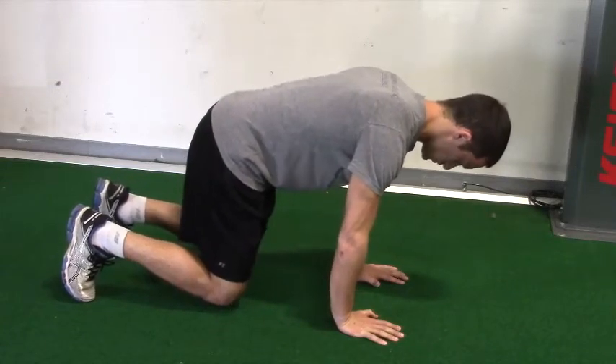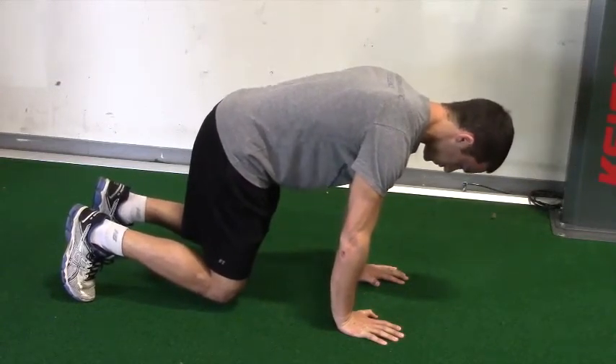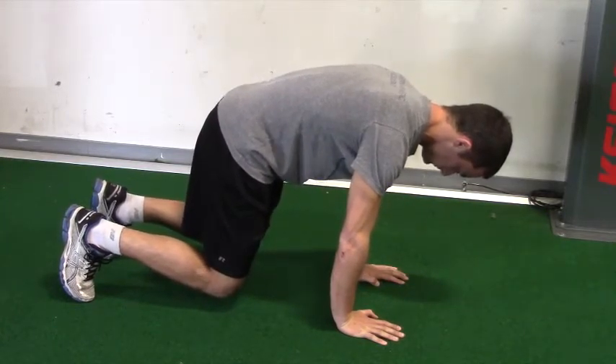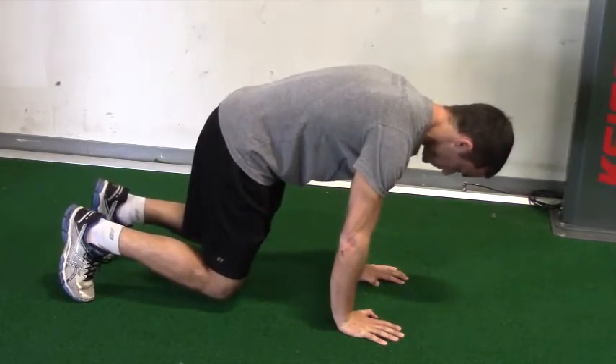For the bear, you're going to start in the all-four position with the hands underneath the shoulders and the knees underneath the hips. Then you're going to round your back as much as you can, tucking your hips underneath you in a posterior pelvic tilt.